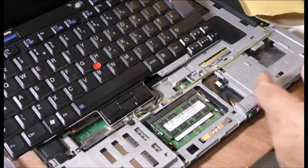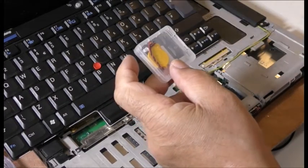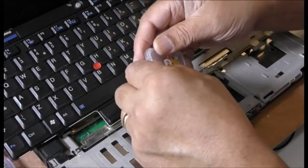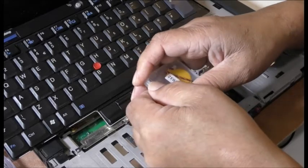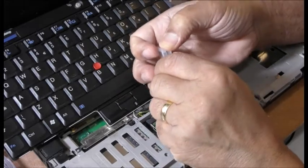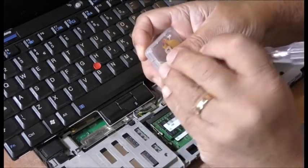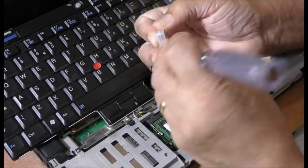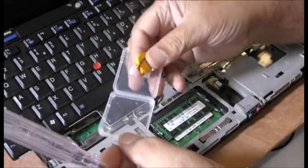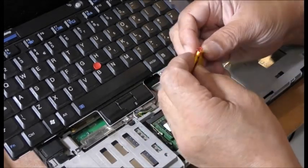So guys, I ordered the new BIOS battery and here it is — it's come and this is it. When I ordered it, it didn't say it was for the T61, which is this computer here. But I did message the seller and he said there are two types of connectors, so just make sure it's the right connector. He said if you don't know, send me a picture and I'll let you know. I think this is the right connector — it did look the same as mine.